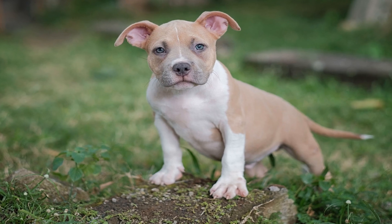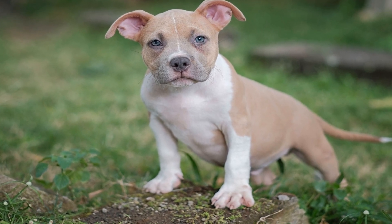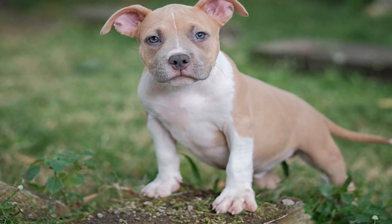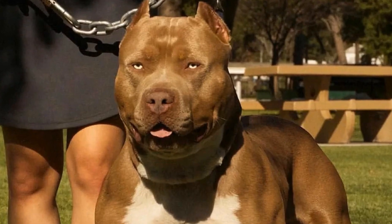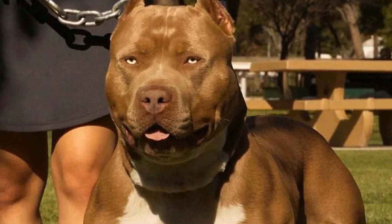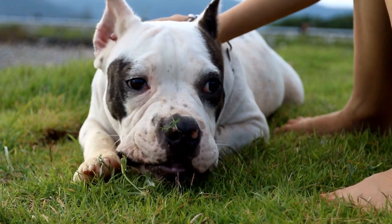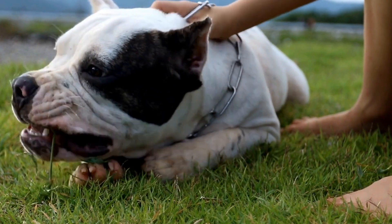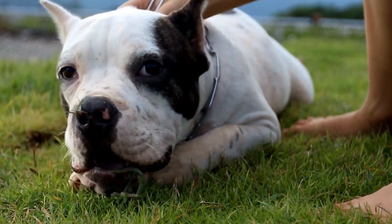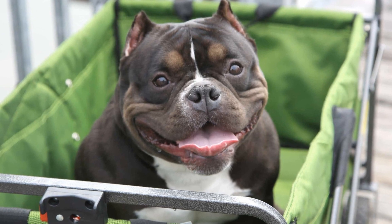Furthermore, the Outward Hound Hide-A-Squirrel Puzzle Toy is an excellent option for American Bullies who love to hunt and search. The toy consists of a plush tree trunk and several squeaky squirrel toys that can be hidden inside. It encourages the dog to use their sense of smell and problem-solving skills to find and retrieve the hidden squirrels. This toy provides mental stimulation and satisfies their natural hunting instincts.